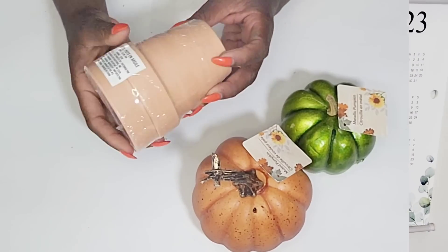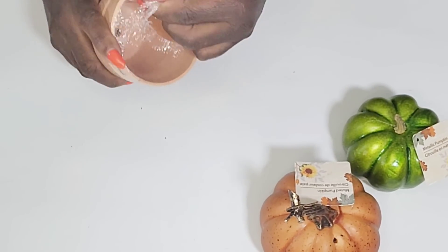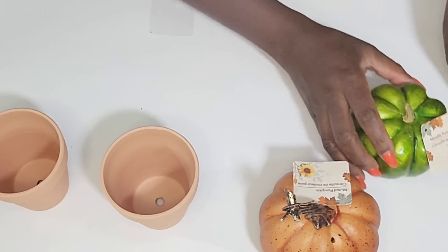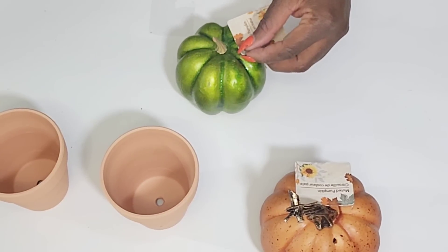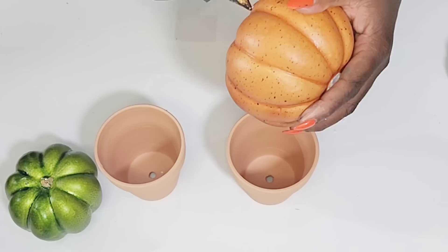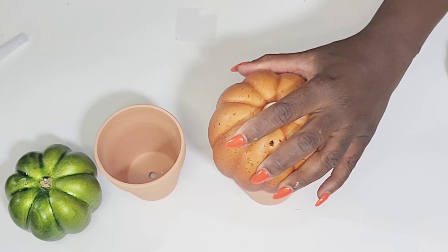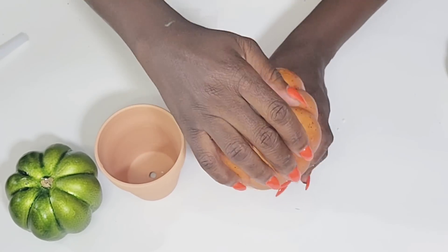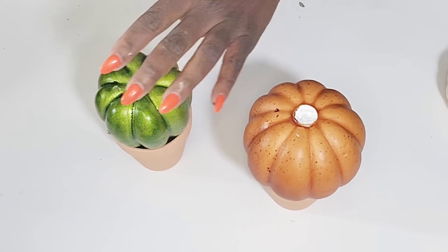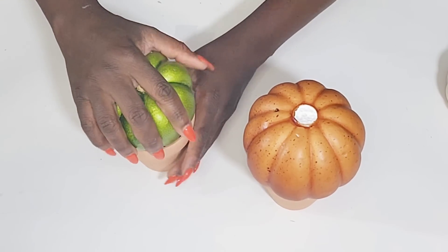Moving along to my next DIY — I have this two-pack of planters from the Dollar Tree and two different-sized pumpkins. I'm opening up the planter and removing the tags and stems from the pumpkins. Then I'm hot gluing the pumpkins right on top of the planters. This is foam, so once I apply the hot glue I hold it really tight because once it connects and dries it's secure — you just have to hold it and let it melt into the other piece. The smaller pumpkin kind of sits in the pot a little, so I add glue around and push it down until it's secure.